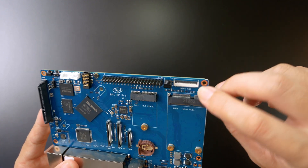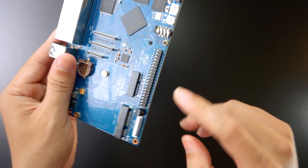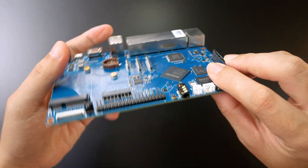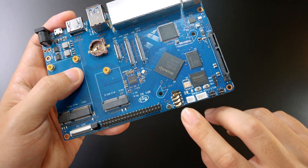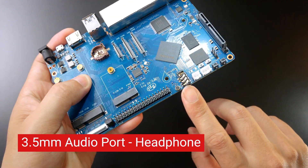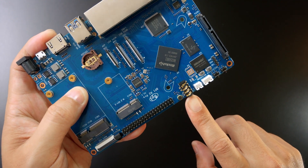Right here we do have the MiPi CSI connector and the GPIO header. On this side we also have a small microphone and a 3.5mm connector, which I believe can be used for voice or for a phone system.